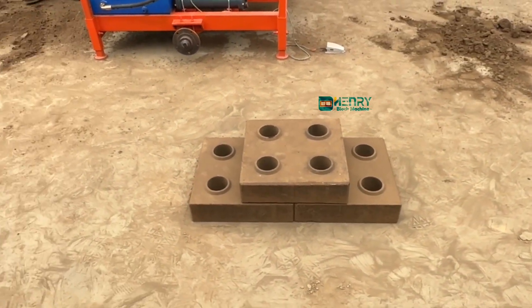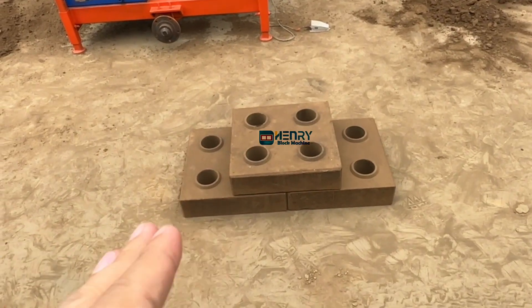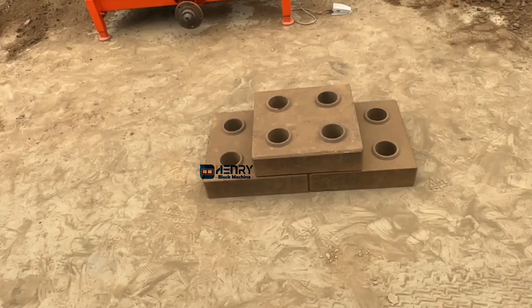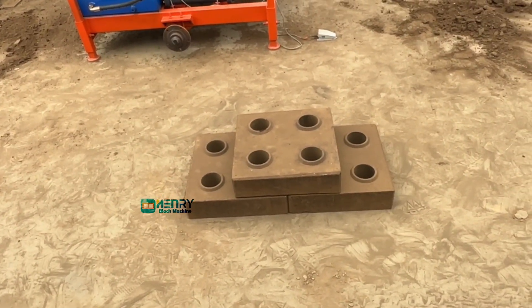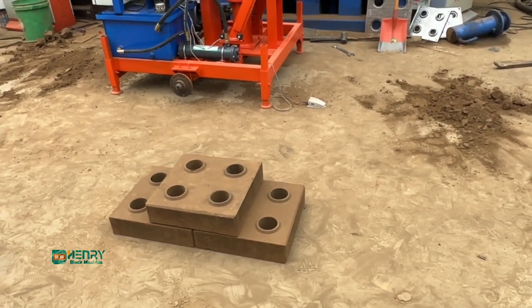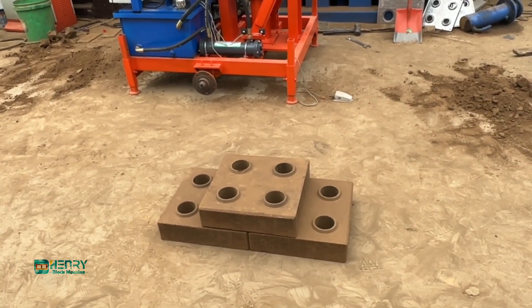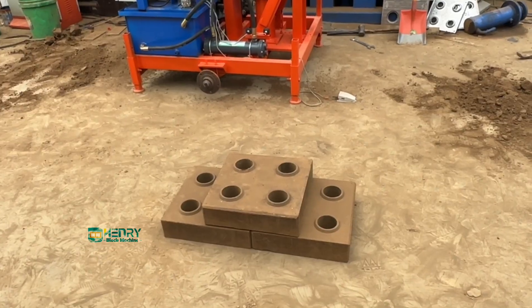We are not sure whether our client can use this particular huge size of bricks very well, because he wants to take a risk and test whether this size of bricks can be used effectively. But what I want to tell you is we can take any order for special sizes of bricks as clients require.